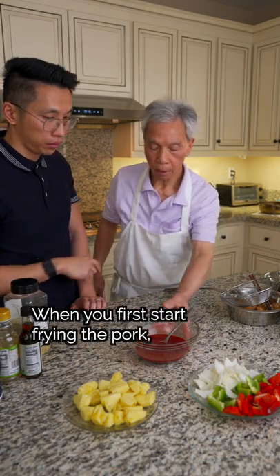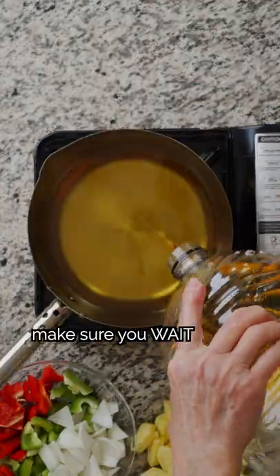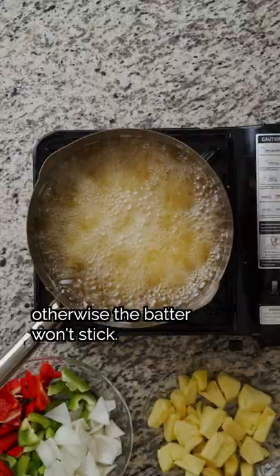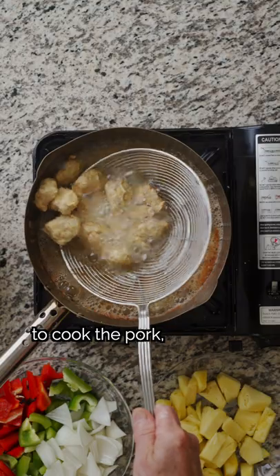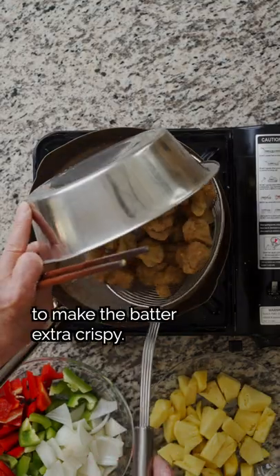Here are two pro tips from my dad. When you first start frying the pork, make sure you wait 1-2 minutes before stirring, otherwise the batter won't stick. Fry the pork twice — first at a lower heat to cook the pork, then at a higher heat to make the batter extra crispy.